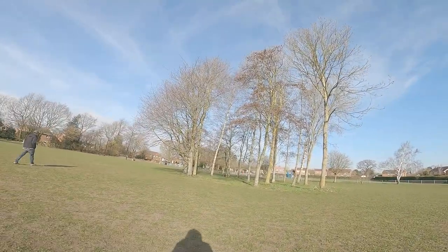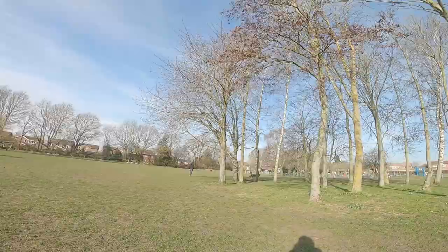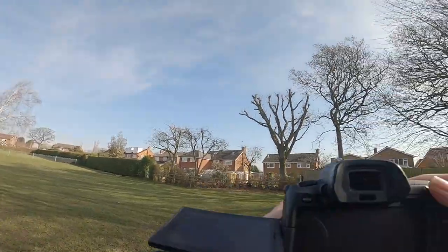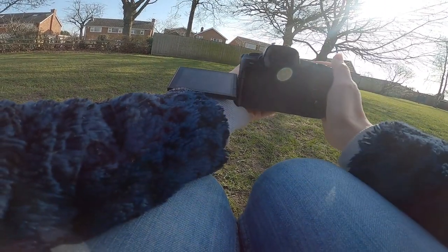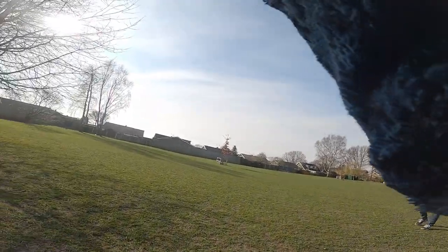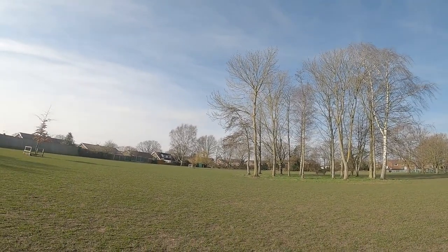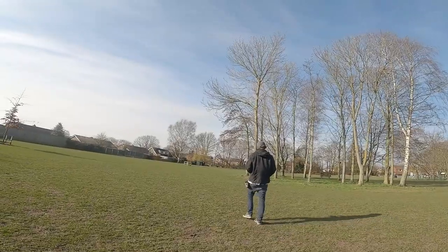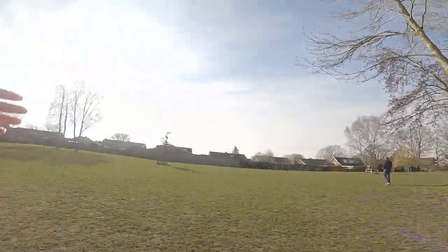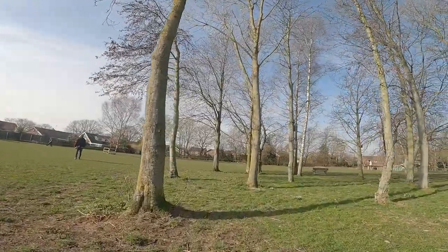I'm gonna wait a bit because Ollie doesn't leave other dogs alone, so this is gonna take a while. Ollie's harassing another dog — pure harassment. He's tired, I can tell. That dog didn't like Ollie, did he? Just for your reference, we're at a dog park where everyone lets their dogs off lead. Ollie's favorite friends are his furry friends.